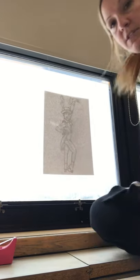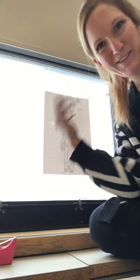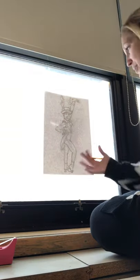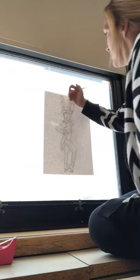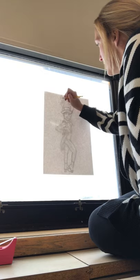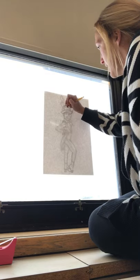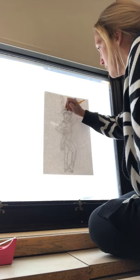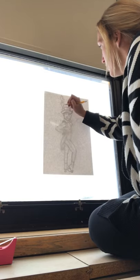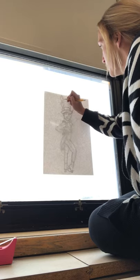You have to do this during the day, otherwise there's no light to come through the back. You're going to simply, as softly and as lightly as you can — and this might be a good time to switch to a mechanical pencil if you have one, since you can't press hard with a mechanical pencil or the tip would break — trace your lines just one time.